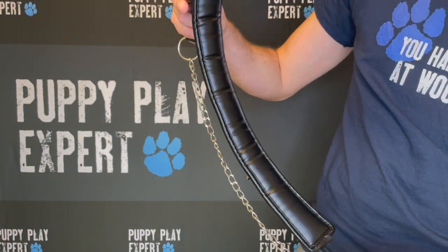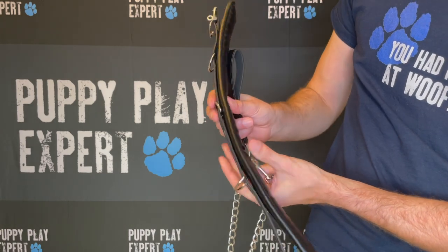So what does 53 centimeters of freedom look like? Get our Mad Pup Collar today and find out!